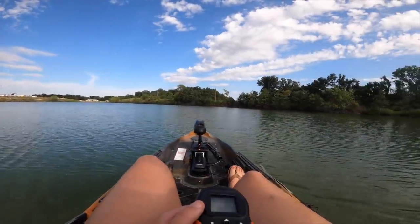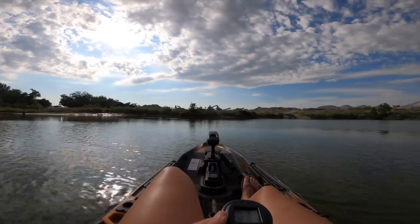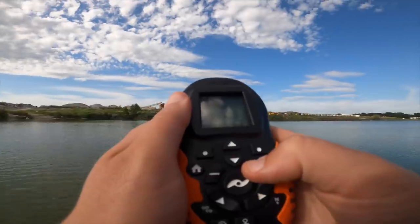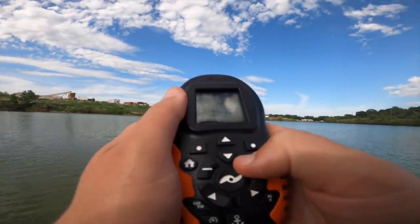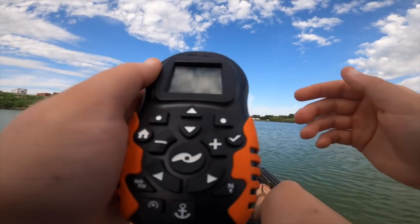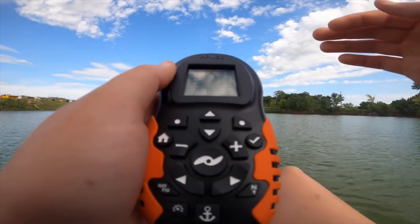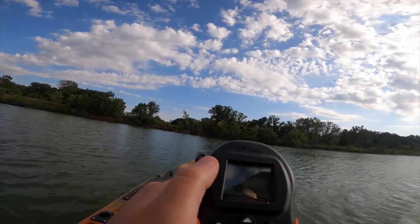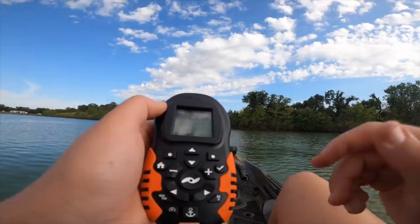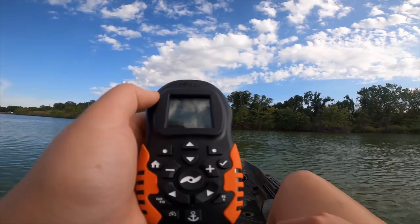Before I get to fishing, I'm gonna take this time while Weston's loading up the other kayak to mess around with the trolling motor. This is my first time out on it, so I'm kind of digging it — just going in circles for a second. I'm going faster and I am not steering with the remote. I put the rudder down in the back and I'm steering with my feet, the foot pedals. This is a new pond we've never fished, so I honestly don't know how deep it is. First impressions — I'm digging it.